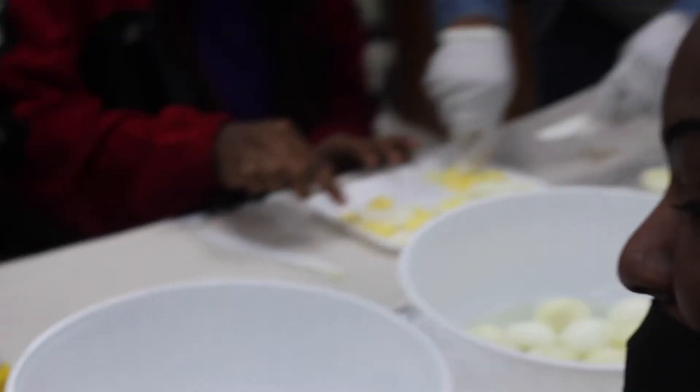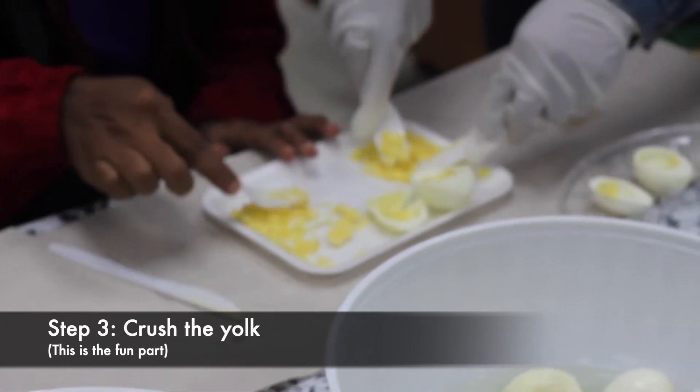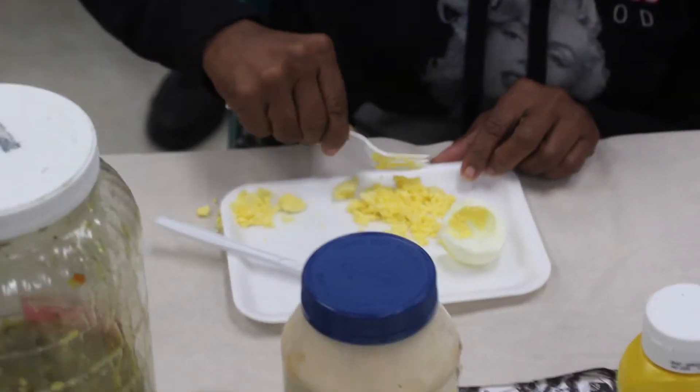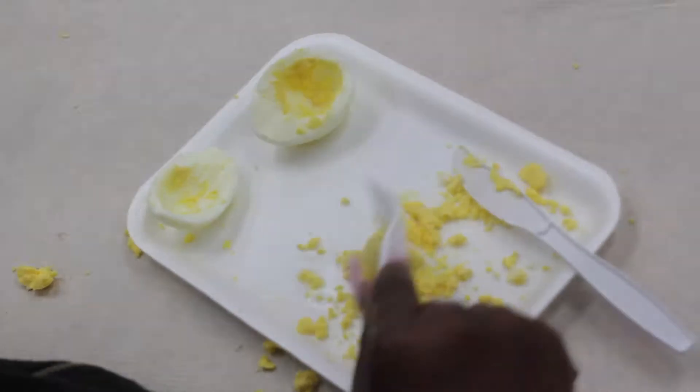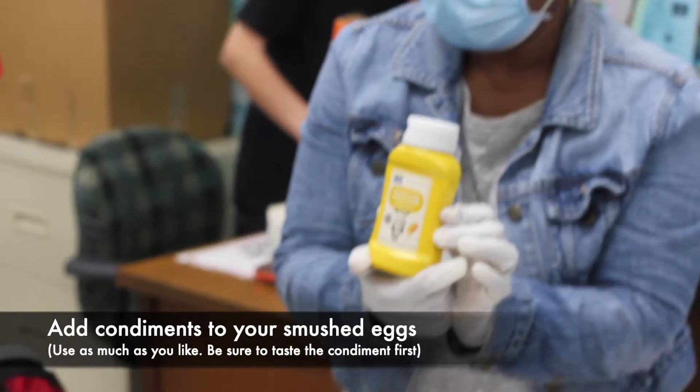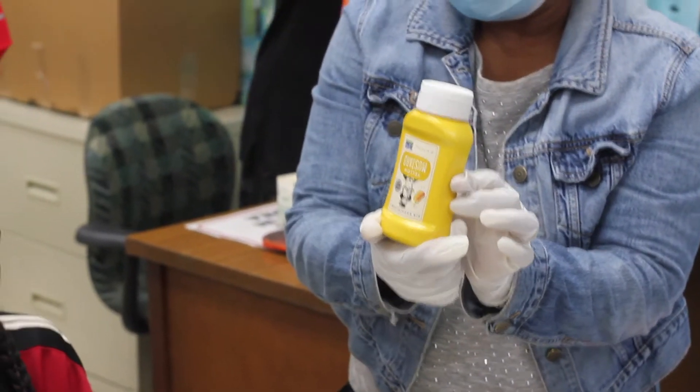After you finish taking out the yolk, you're going to use your fork and then crush your yolk, like that. Crush it up. Then we're going to add our condiments — we're going to add a little mustard.